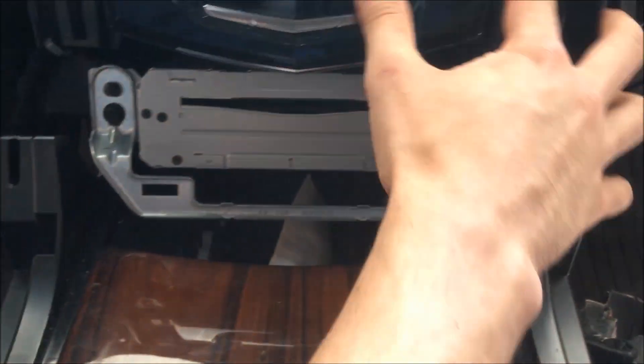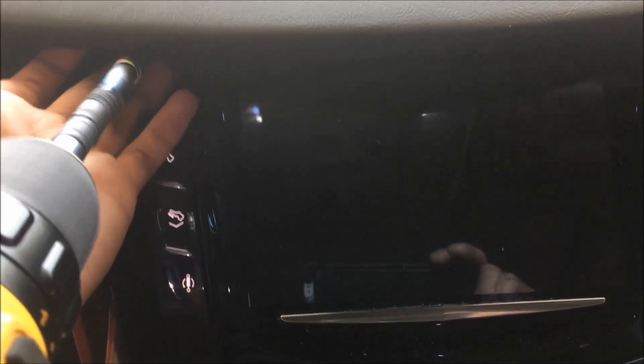You just have some 7mm screws — three on each side. There's one up here that's really tight, then back down the sides. You don't want to lose these, so you have to hold on tight to those as you pull them out.